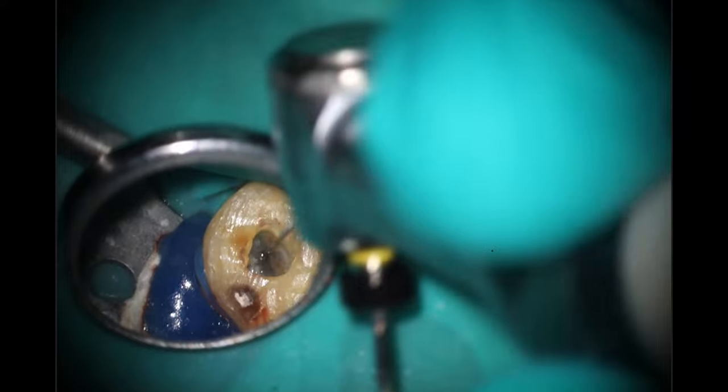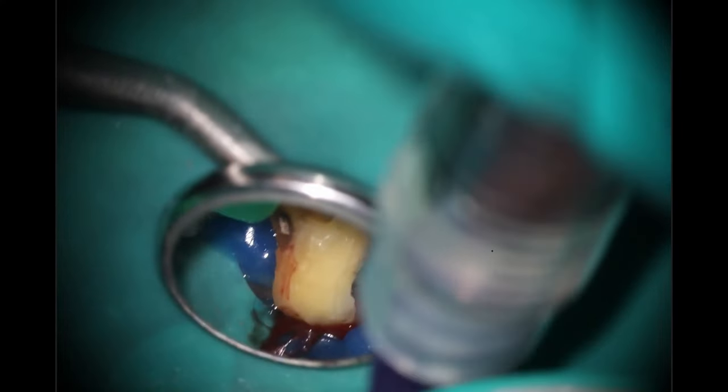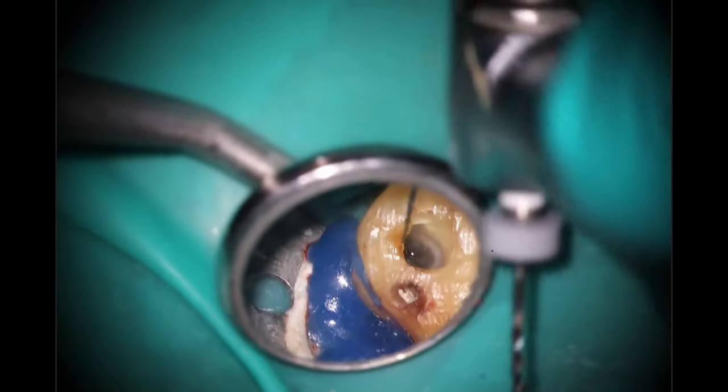A couple of things I like to do when you find a calcified case or any issues like that — I like to go in with that 2006 to open up the more coronal aspects. If there's any impediments, anything that might be in the way, that will get rid of them. For this case too, I'm going to be doing the squirt technique for the obturation on the two buccal canals. I ended up using a cone on the palatal, just because I don't think I'm going to be able to get a good seal in that area.